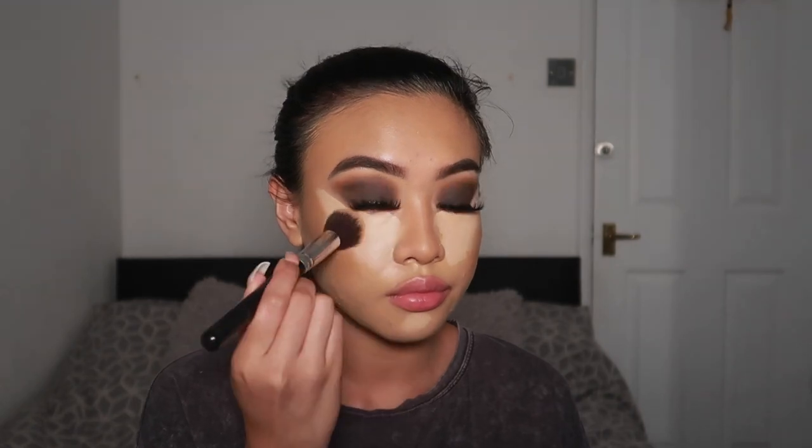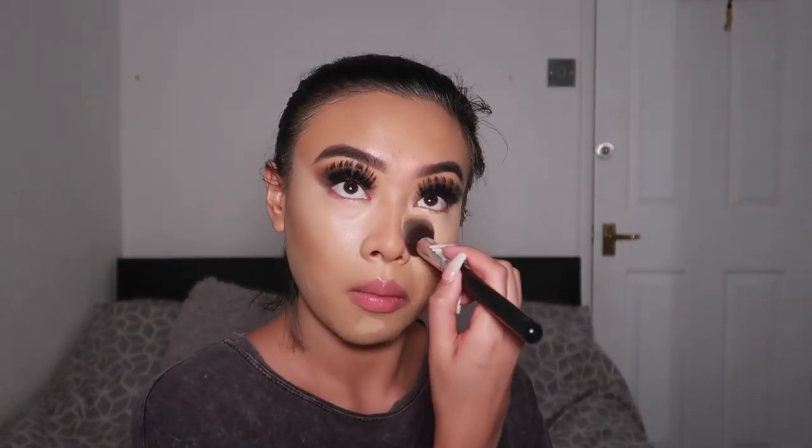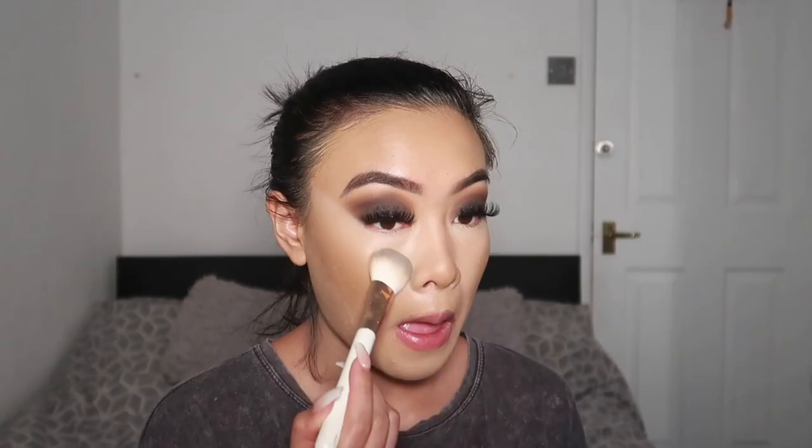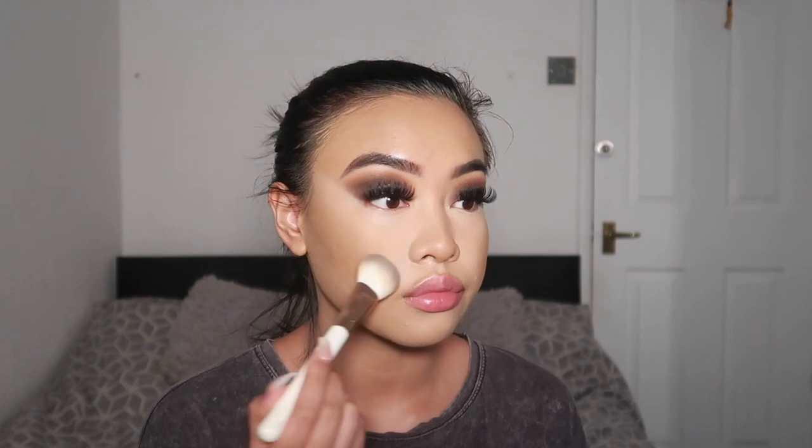With another small dense brush, I like to pat in my concealer. I find that when I use a brush to blend out my concealer, the coverage is a lot better compared to when I use a beauty sponge. Next, I'm going to go in with the Fenty Beauty Pro Filter Powder in the shade Banana. I love how flawless this makes my under eyes look — you can really pat this on and it doesn't look cakey at all.